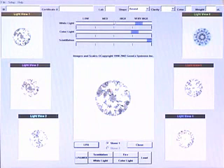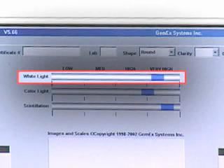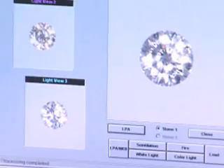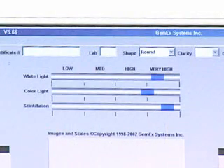The appearance of light can be broken into many different categories. GemEx breaks this light into three easily understood categories: bright white light, bright color light, and scintillation, or sparkle. We measured thousands of diamonds — over 150,000 to date — to determine the range of light performance possible. We then created simple scales that tell you where this diamond sits relative to all others in the world.